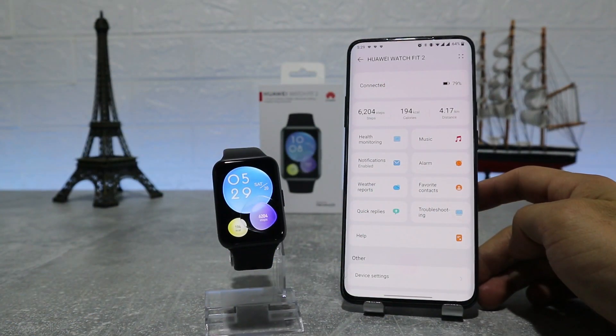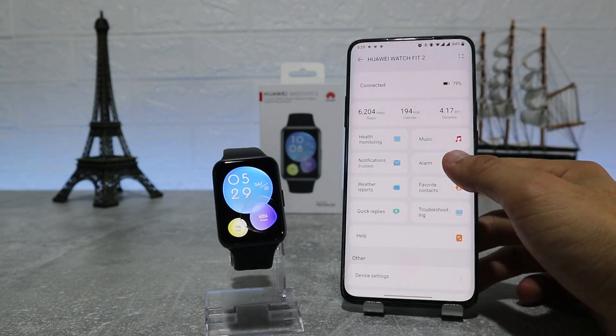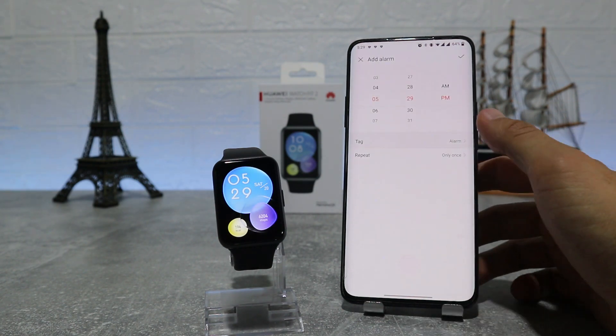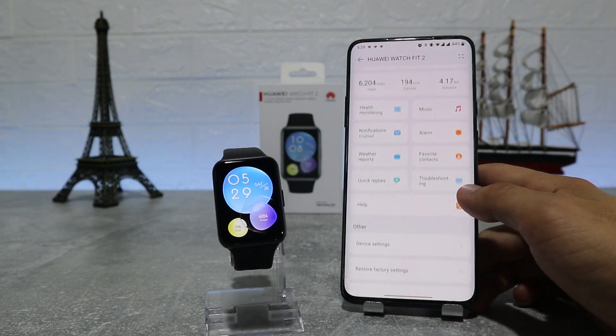After that we have Notifications — even though we already turned on this option in the beginning, here you can choose which app you want to notify you. The next option is Alarm, where you can set an alarm, and you can also do this on the watch itself.